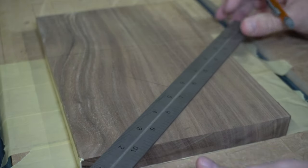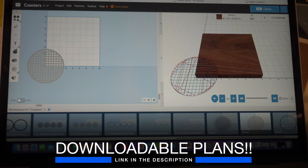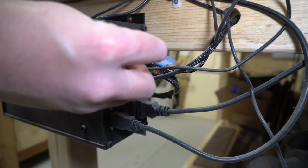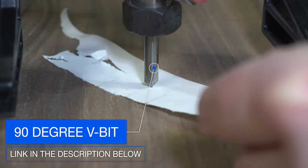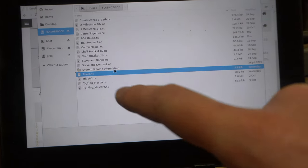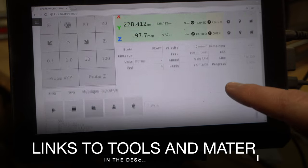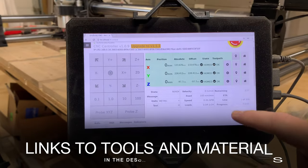Another thing you'll probably notice is that I tend to work from the zero-zero point and I've always done it that way. I don't know if there's any benefit to it, but I think I saw it in a Two Most Design video and just have done it that way ever since. Then I'm just using a 90-degree V-bit for this first tool path, using the paper method. I can load up the file, zero everything out, and then just hit play.